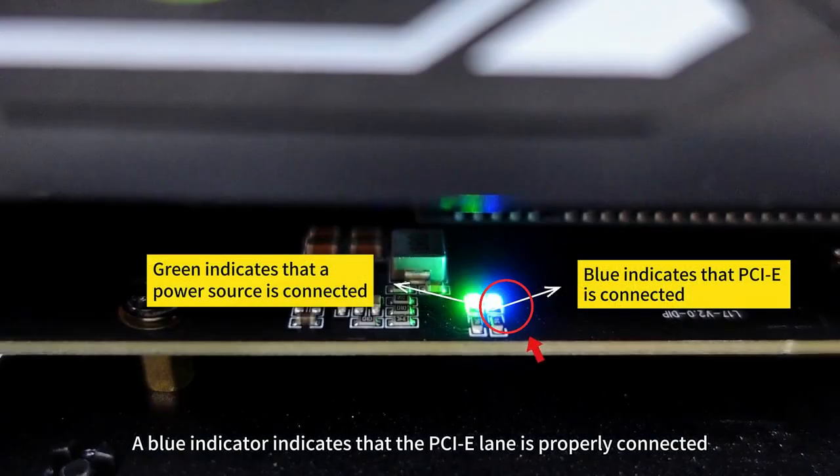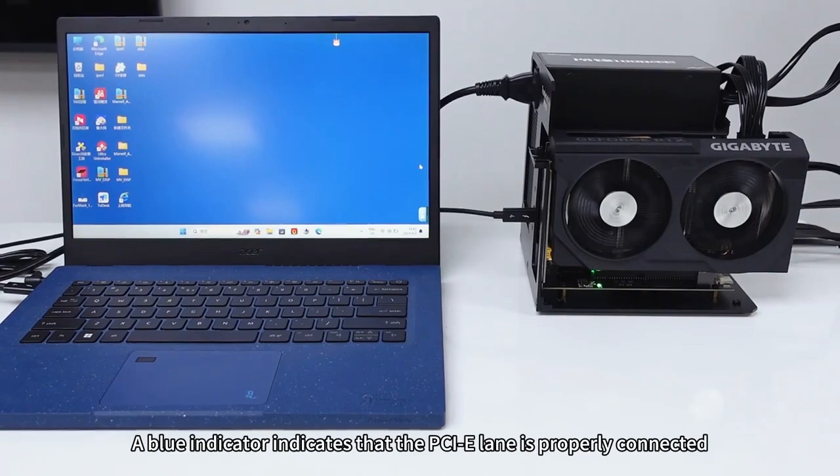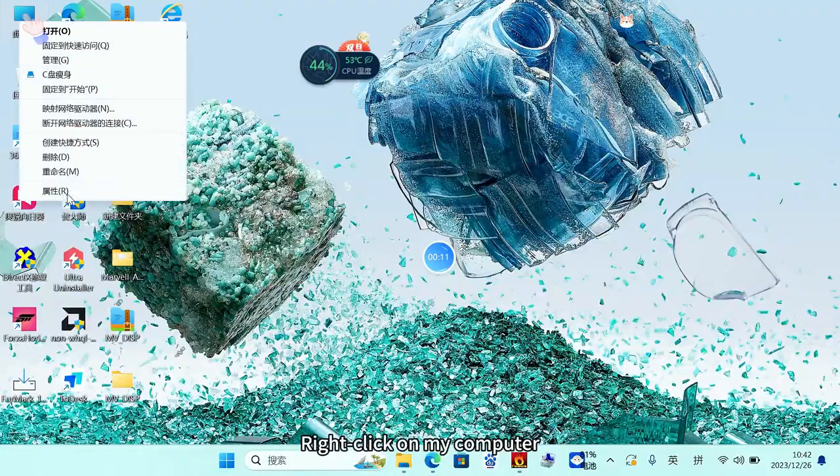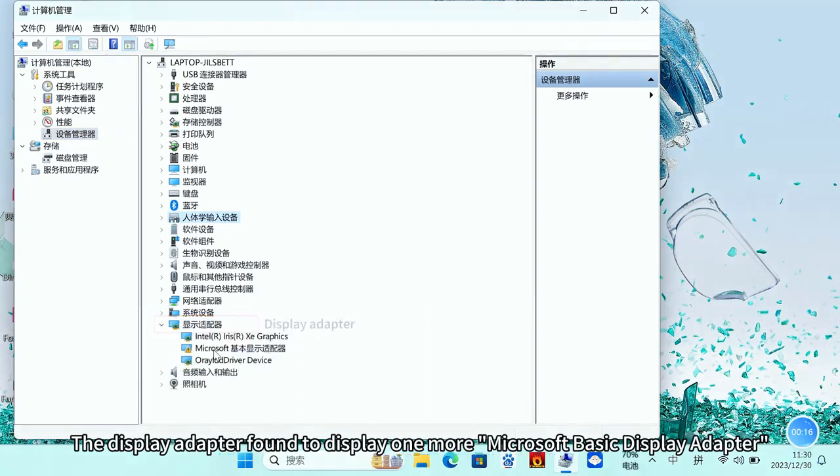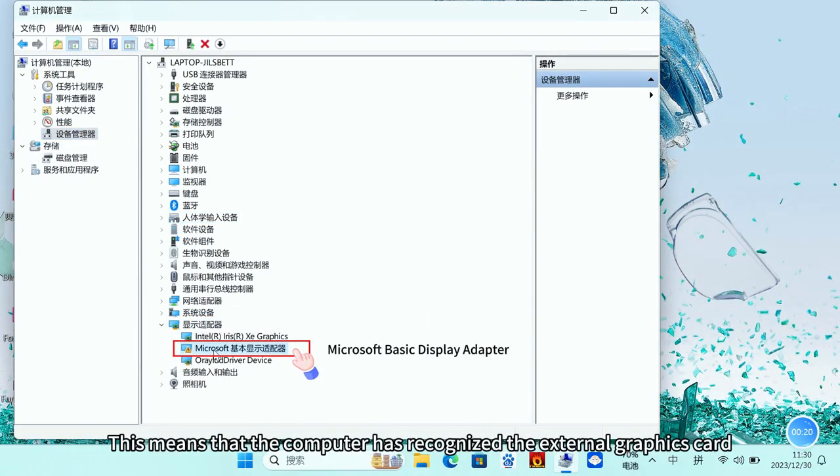Plug the Thunderbolt cable into the docking station and the laptop at each end. A blue indicator light indicates that the PCIe lane is properly connected. Right-click on My Computer, select Manage, and find Device Manager. Under Display Adapters, you will find one additional Microsoft Basic Display Adapter.